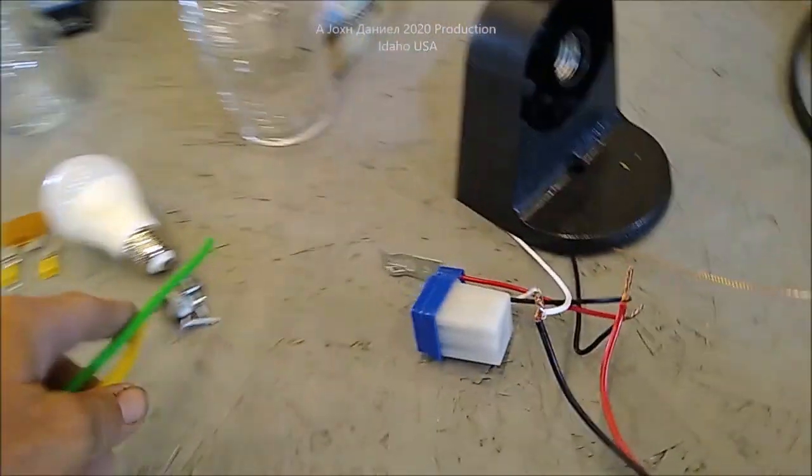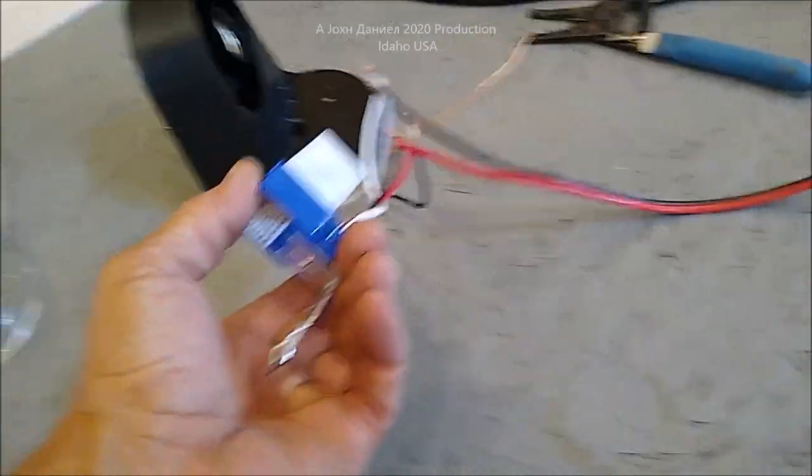Me and Emma out here working and putting this stuff together. You're looking at a total cost of about six bucks for the controller and about six bucks for the fixture.